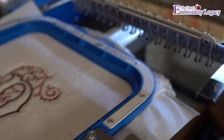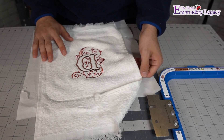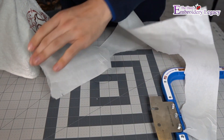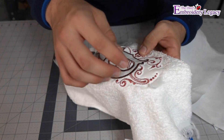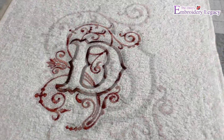Once the design has finished stitching, we can remove it from the machine and hoop and proceed to tear away the tear-away stabilizer. We can then simply iron out the towel, and it's ready to go.